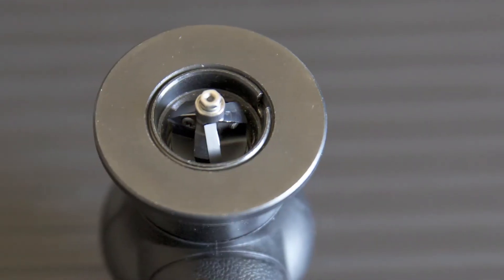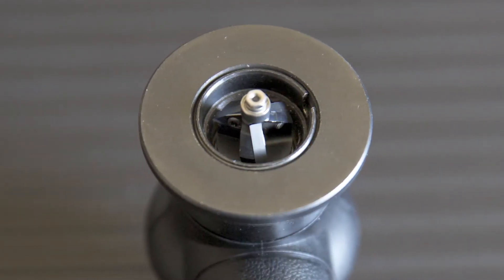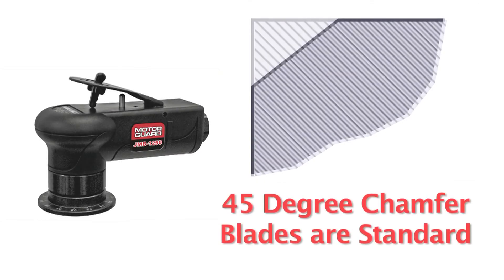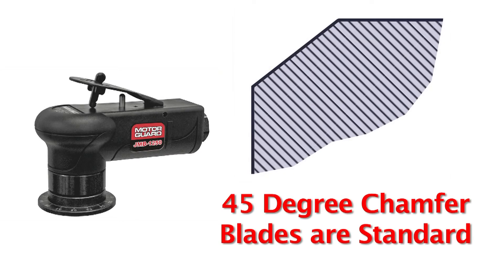The triple-edged replaceable cutters are indexable for long life. The JMB-1250 is available with standard cutters for a 45-degree chamfer.